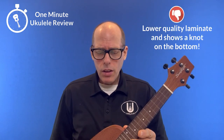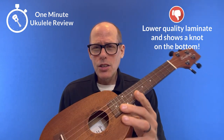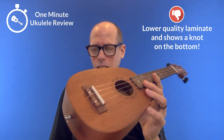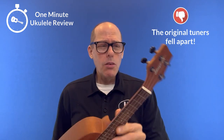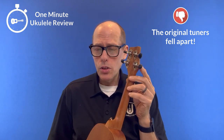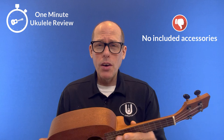Now, some negatives. First of all, it's lower quality laminate, shown by this awful knot on the bottom of the ukulele. Second, the original tuners literally fell apart on me and I had to replace the tuners completely. And third, it came without any accessories.